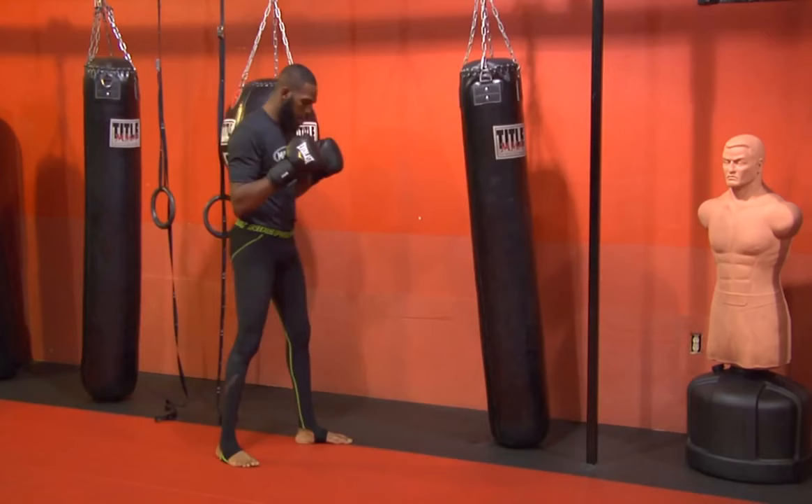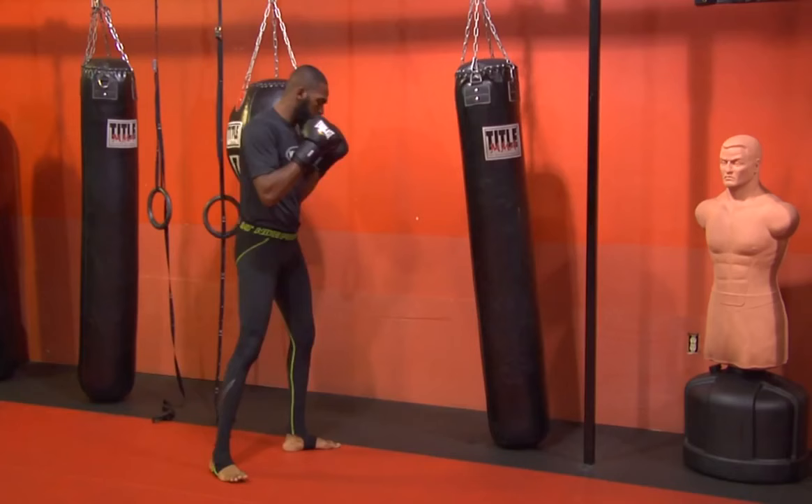As you guys know, a normal right cross — bam, right here. Hands up, try to twist the body when you throw the cross.